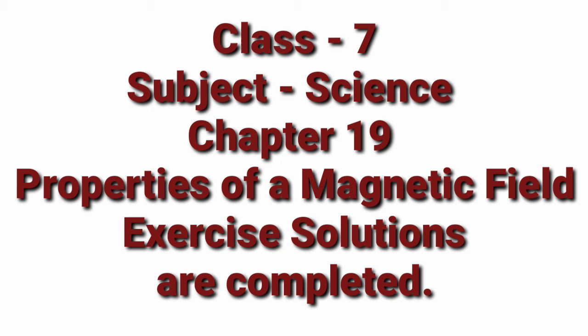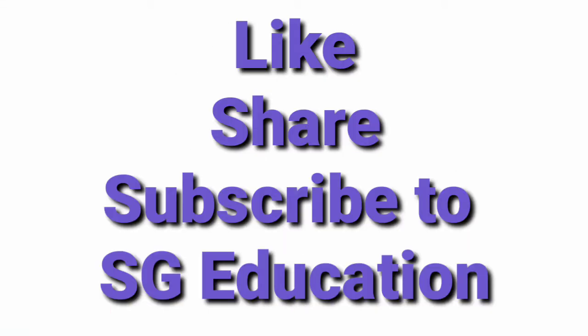Chapter 19 Properties of Magnetic Field exercise solutions are completed. If you like this video and want to see similar videos, then please like, share and subscribe to my YouTube channel SG Education. Thank you.